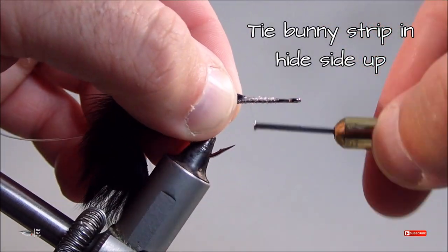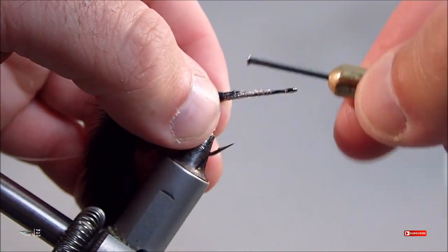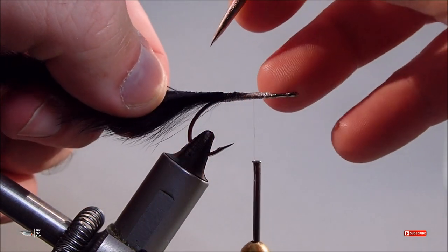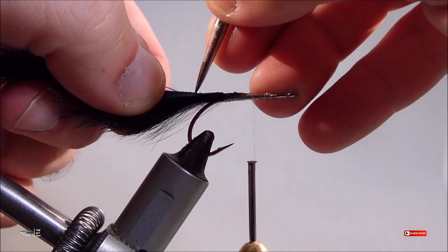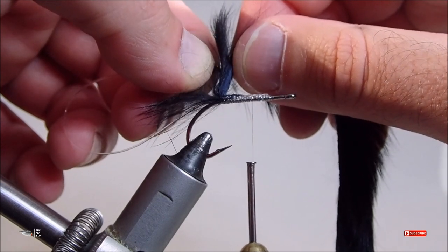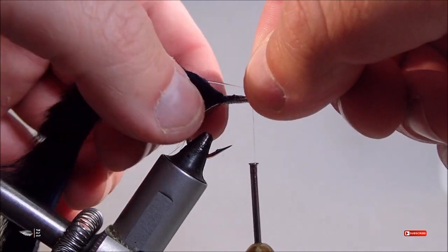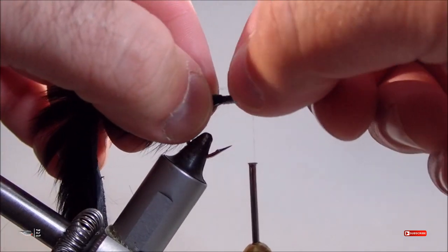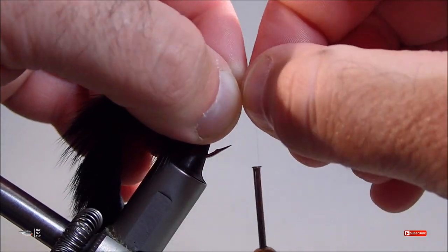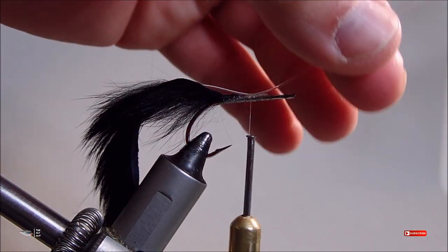Next we'll take our bunny strip and cut a small beveled point in the hide so that it's easier to tie down. Next we're going to make a hole in the bunny hide with a bodkin or stabbing tool. You need to make the hole in the hide just past the bend of the hook — measure back until you get approximately to the bend of the hook or just slightly past — so you can then insert the mono and feed that line through the hole in the bunny hide. You should form a small mono loop underneath the hide that sticks out just a little past the bend of the hook. This is your completed foul guard.